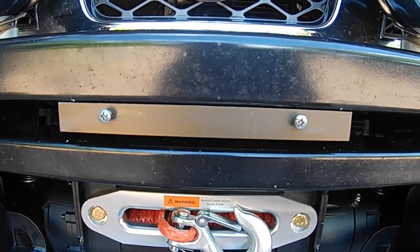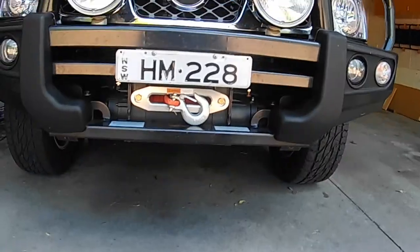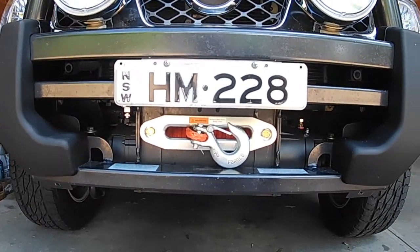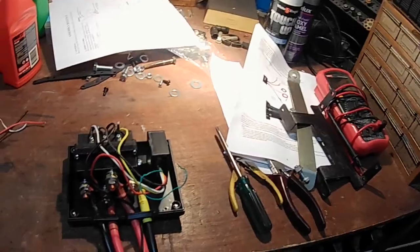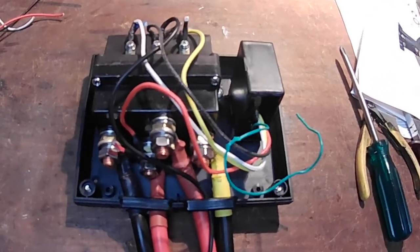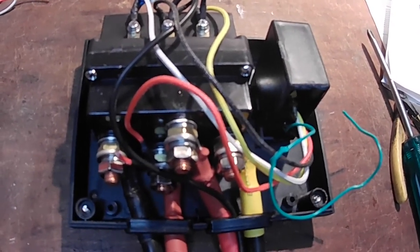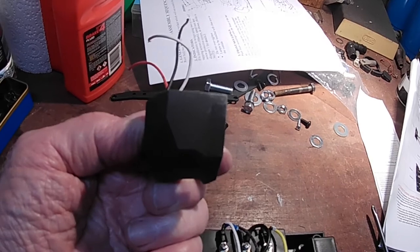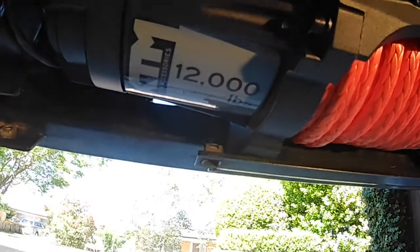Bracket in place, utilizing two existing holes. Now to mount the number plate. That's what it looks like with the number plate — you can access the winch and you don't have to move the number plate. I have removed the socket for the controller from here, lengthened the cable, put the box out of sight, and I'll put this socket on the front somewhere which I have yet to determine.